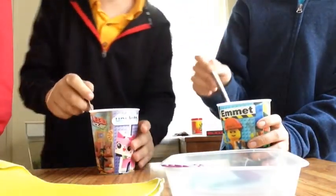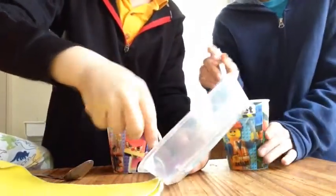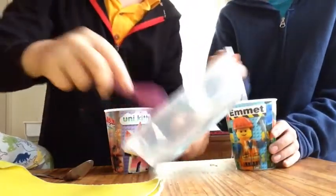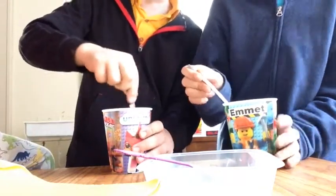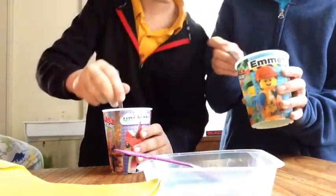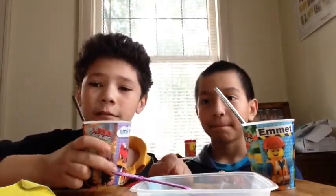Okay, so now for the moment of truth. Who goes first? Why don't I get it in the video? I just taste milk. Okay, let's add a little bit more. I just taste milk. Stir it some more. It tastes bad. His tasted just like regular milk, and this one tastes horrible.